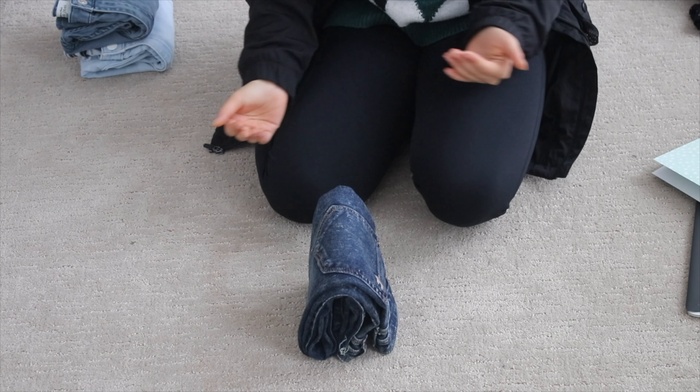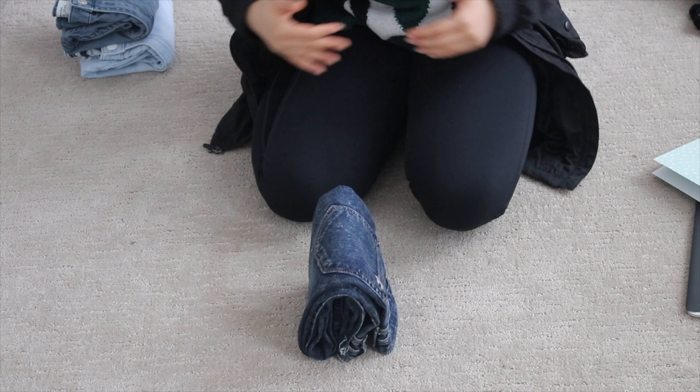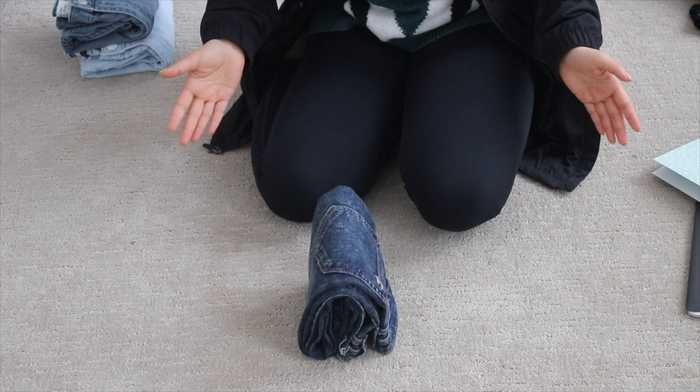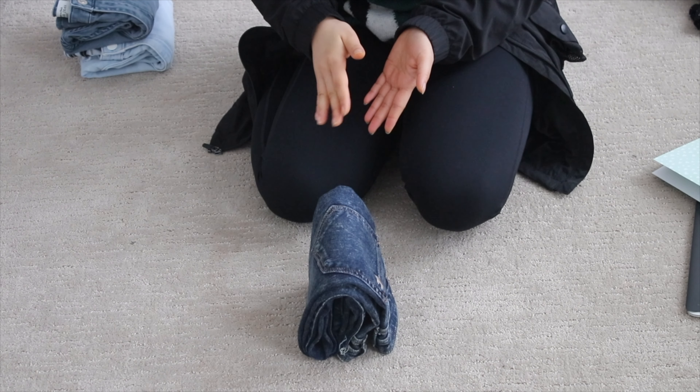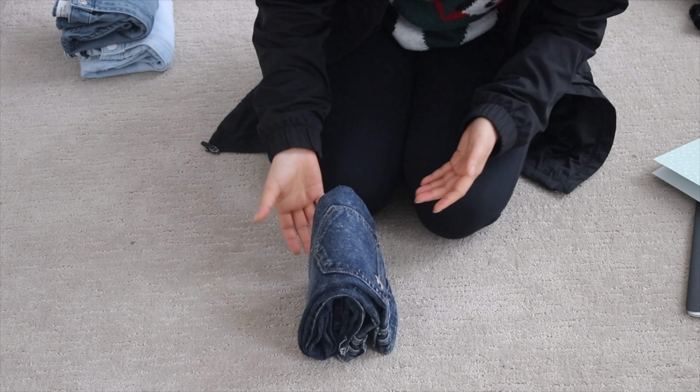Next, I'll show you how to make it a little more uniform. On my channel there are a lot of videos on how to fold jeans — I used to work retail, so I have a lot of variations of jean folds. I have my own method that I'm just a little more used to, just because I've done it for so long.